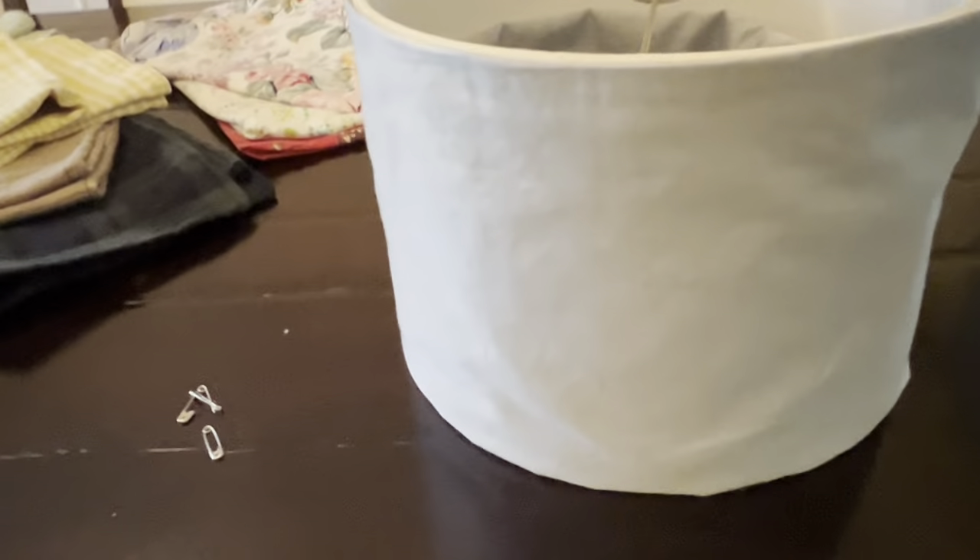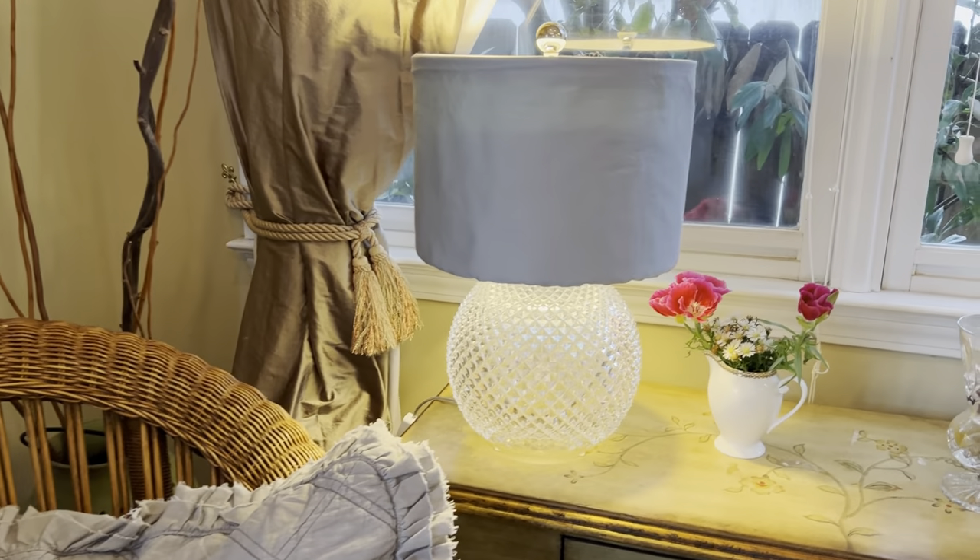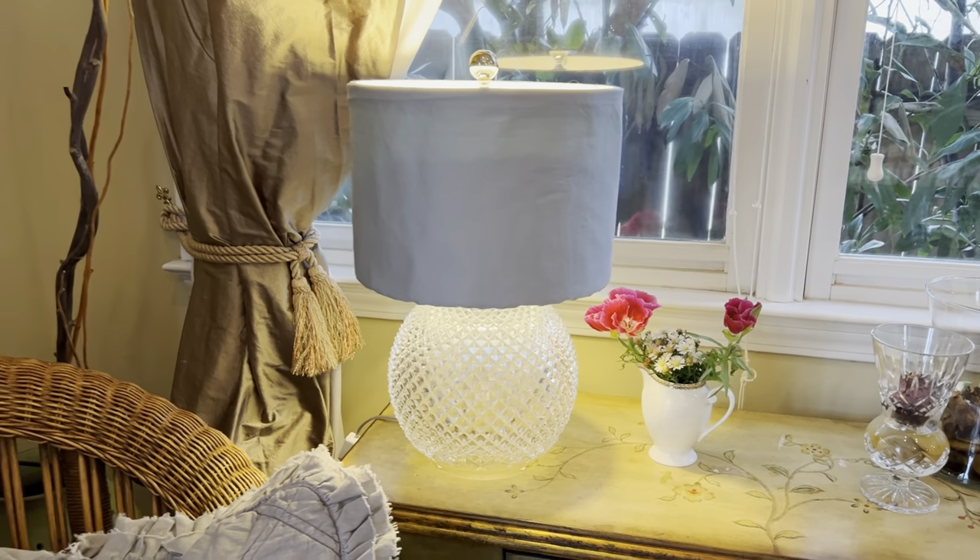Extra fabric is pinned in. Here's my little seam here. If it's a lampshade you don't care about damaging, you can actually use the pins right on the lampshade, especially on the seam. But this is a nice lampshade so I just pinned it and tucked it in where the seam is — and of course the seam goes in the back so you can't see anything. I'm going to put it on the lamp so you can see it. Thank you for watching, please don't forget to subscribe.